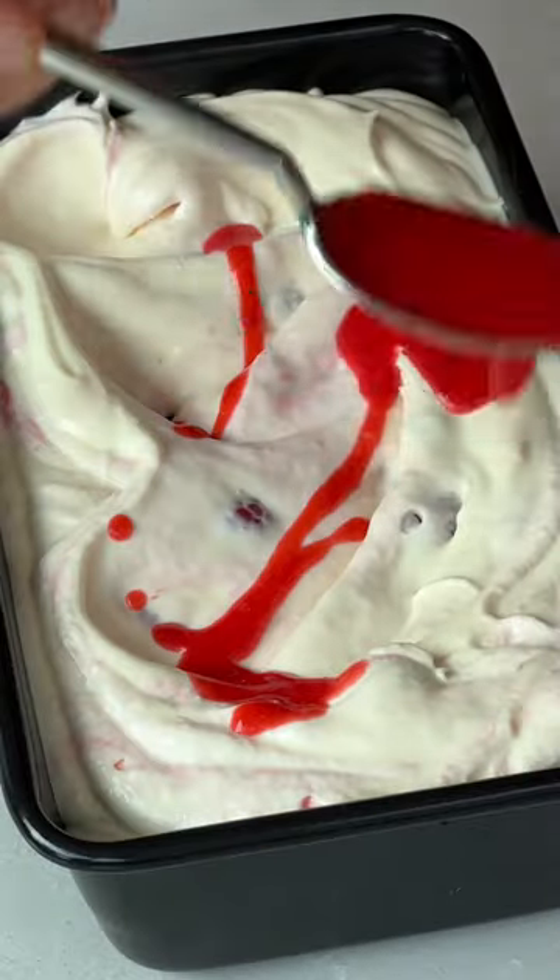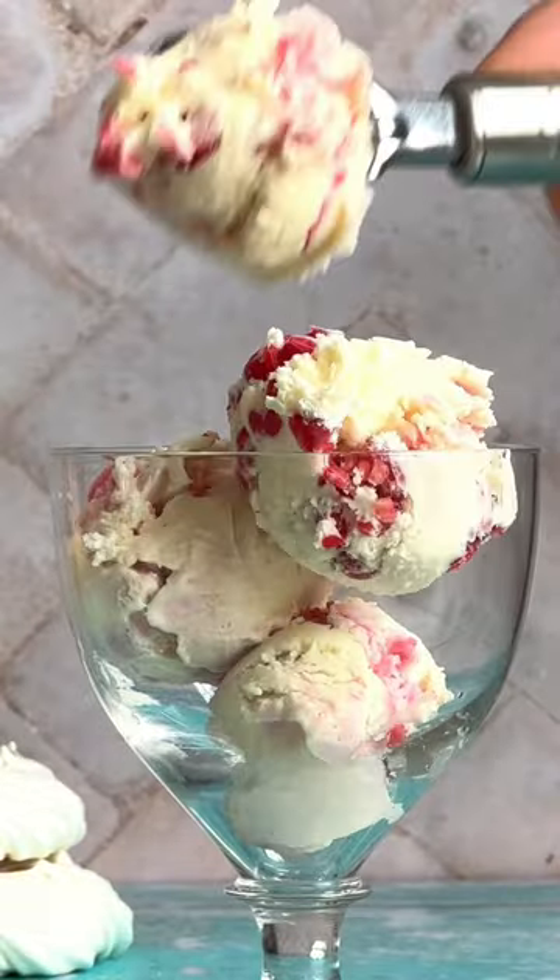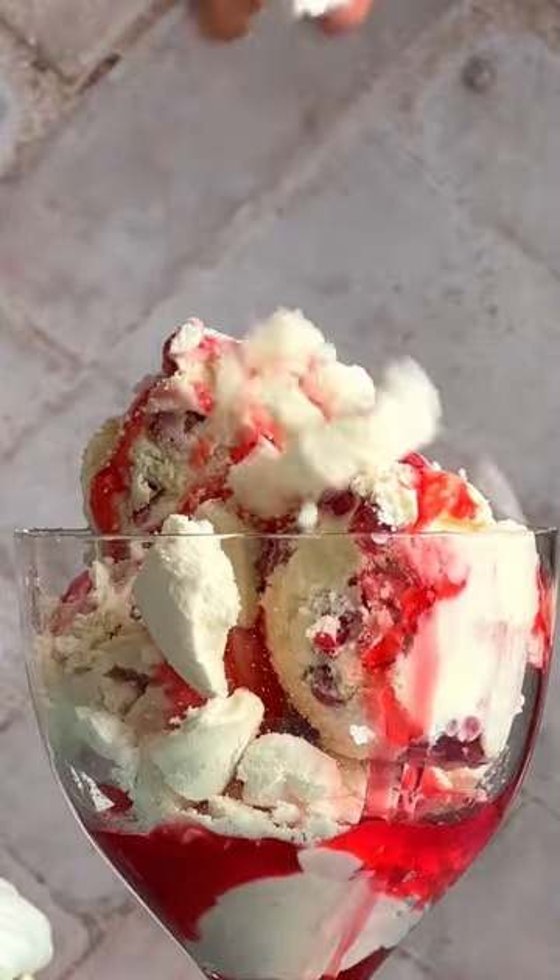Pour it into a loaf tin, ripple over more of the coulis, and then set it until it's lovely and set. Serve that with crushed meringues and a raspberry sauce and dive on in.